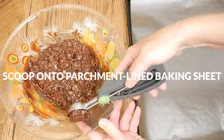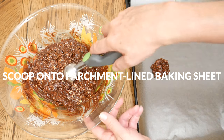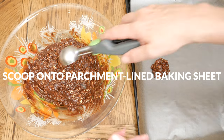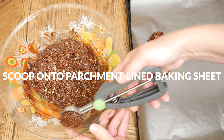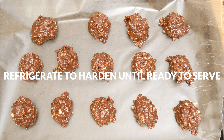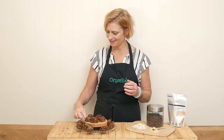Now drop onto either a parchment or wax paper lined baking sheet. I'm using a one and a half tablespoon cookie dough scooper to make this easy, but a good old spoon works perfectly too. Place your cookies in the refrigerator to harden until you are ready to enjoy. These cookies are ready to give a taste.